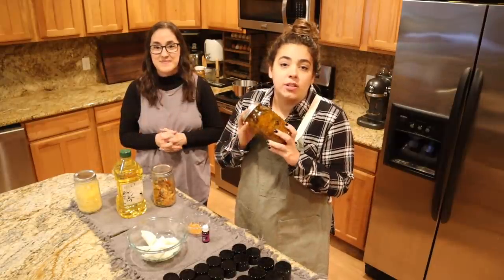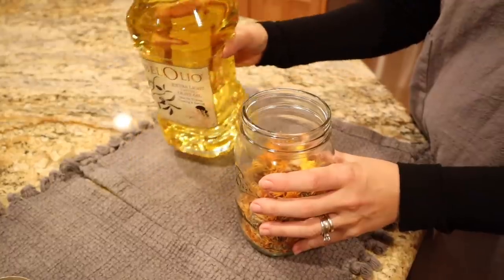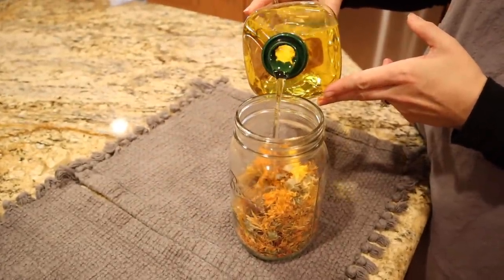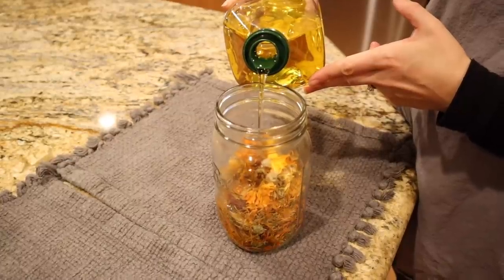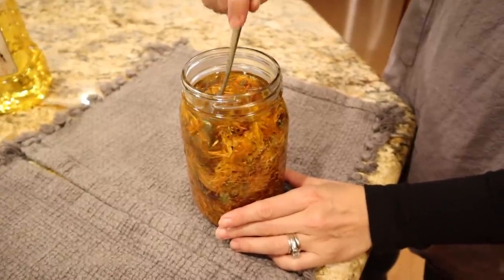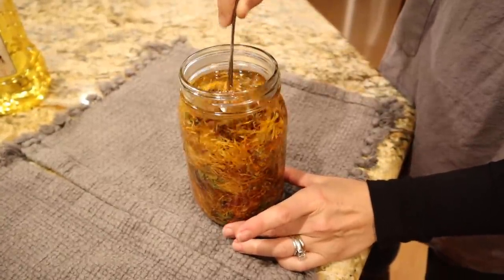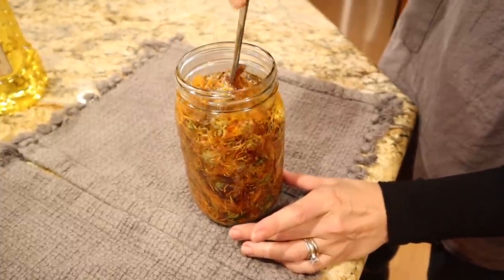The first step is to make the calendula oil infusion, and that's what we're going to do right now. We are going to add the olive oil to the flowers and this is going to sit for six weeks once it has all been covered. Once this is full we are going to give it a little stir to make sure the oil reaches all the packed flowers down here and there are no air bubbles. Now we're going to set this in a dry place for four to six weeks, preferably six, to let everything infuse.